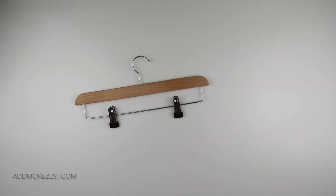Hi and welcome to Add More Zest. My name is Rebecca, also known as 4kidsat147, and today is tip and trick number 15.